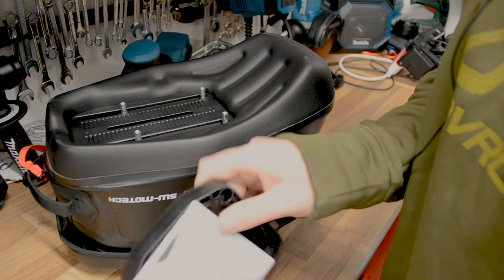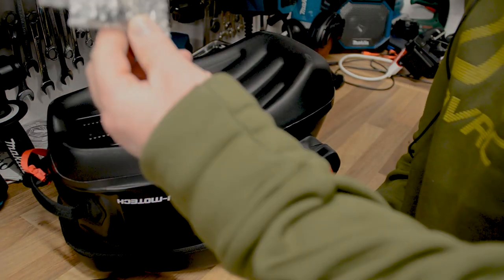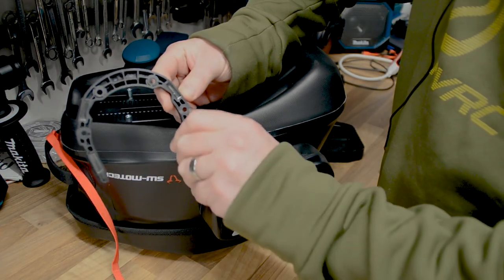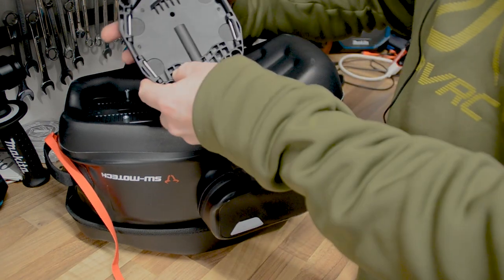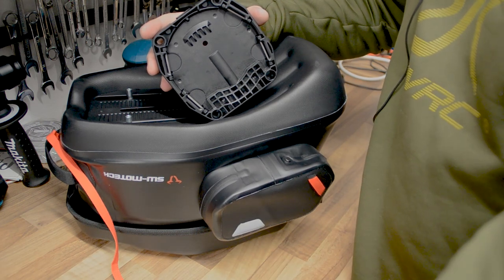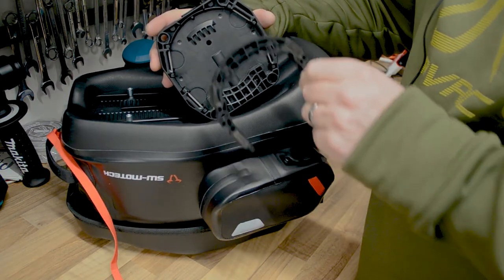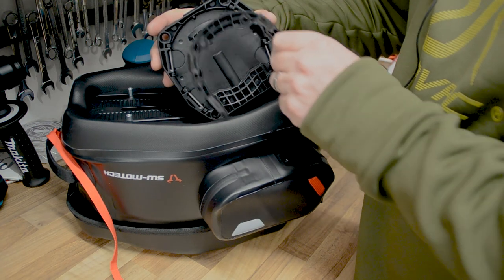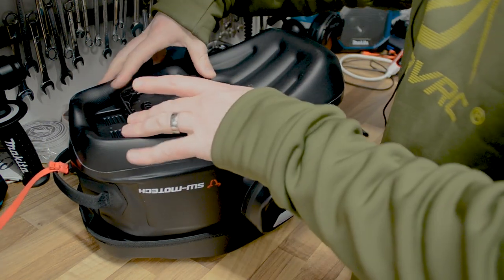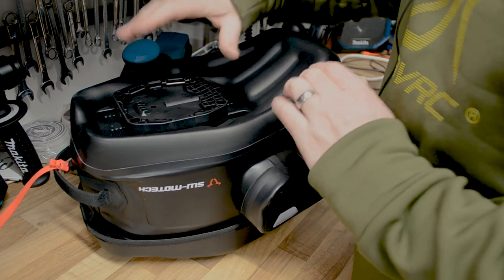Inside the base plate package you get the base plate itself, some instructions, a little allen key, and screws to hold it in position. The base plate also has four magnets inside. To install it, house it in the locating positions at the bottom of the tank bag — you can see the level of adjustability to move the tank bag forward and back depending on your tank shape. Start the four screws hand-tight so you can take it over to the bike and test the position first.